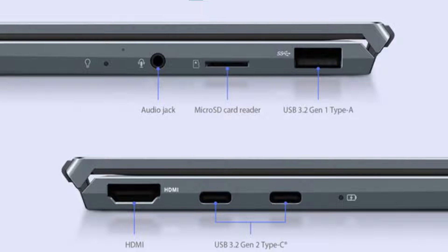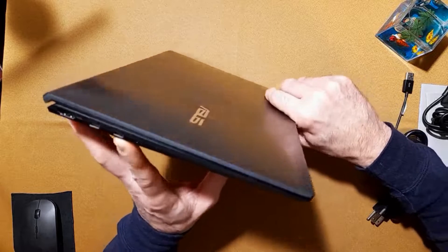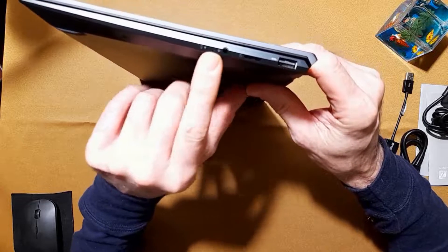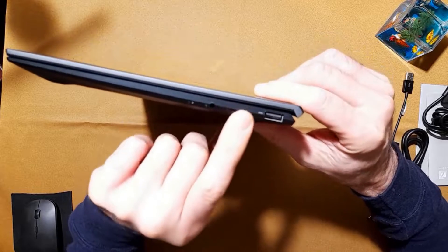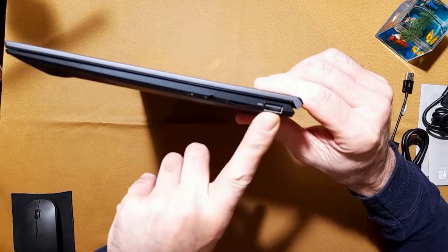Looking at the ports, you have a full-size HDMI port right here and two USB-C ports — we'll get into more detail on those later. On this side you have a combined microphone/headphone jack, a micro SD card slot, and one USB 3.0 port.